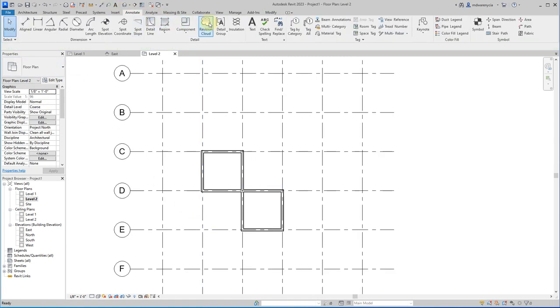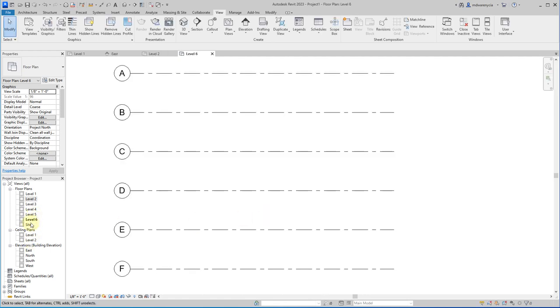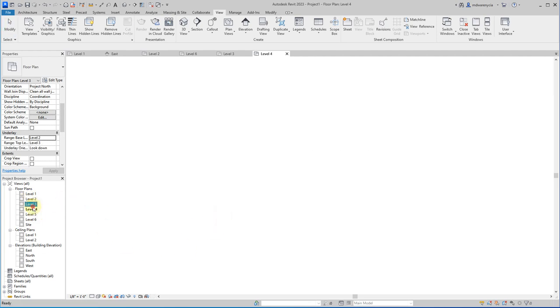I need to generate new plan views. I'll go to Floor Plan, select all four levels, and hit OK. Now I have my new levels. For each of these I'll have to go in and set a base underlay — this will show me Level 2, Level 3, and so on. I'll go to Level 4 for now and figure it out from there.